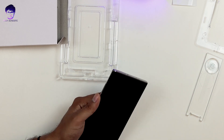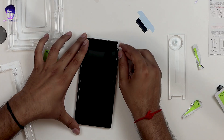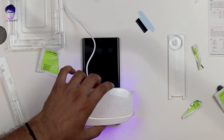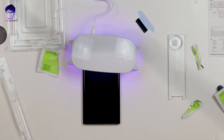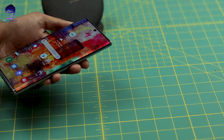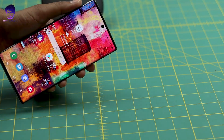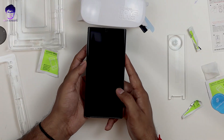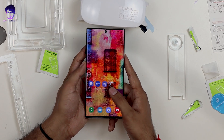Grab an alcohol pad and remove any extra LOCA gel from around the phone. Now cure the bottom and top sections each for at least one minute. The screen looks pretty much mesmerizing — it's really great, and it doesn't even feel like there's a tempered glass installed on it.